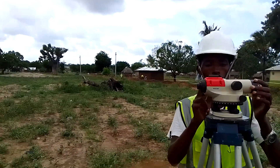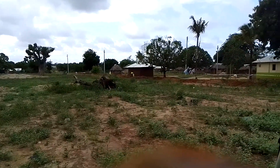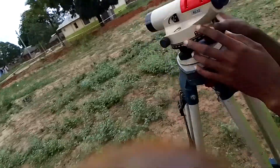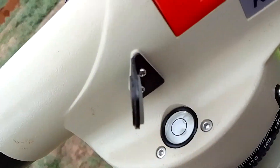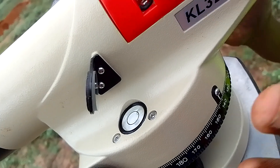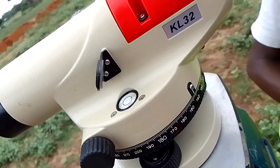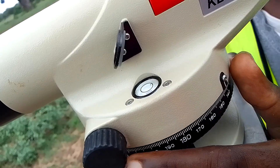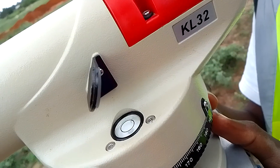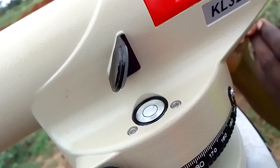The next thing you want to do is center the bubble — here it is. You want to center the bubble. As you can see, my bubble is not centered. Any level that you take when the bubble is not centered will give you the wrong figures. One trick: where the bubble is leaning toward indicates the highest point of your machine.